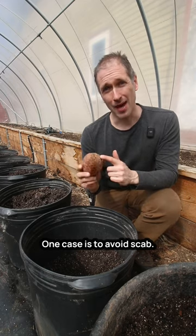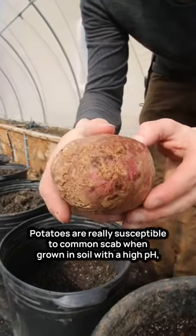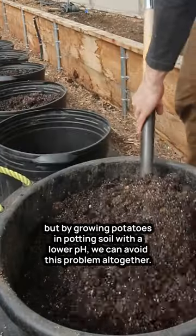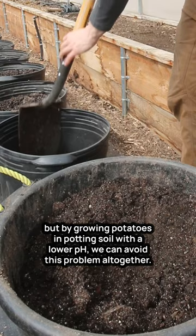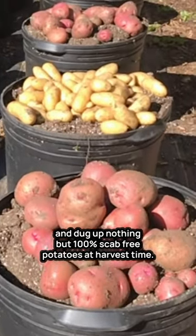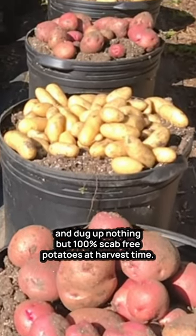One case is to avoid scab. Potatoes are really susceptible to common scab when grown in soil with a high pH, but by growing potatoes in potting soil with a lower pH we can avoid this problem altogether. Last season I planted seed potatoes infected with scab and dug up nothing but 100% scab-free potatoes at harvest time.